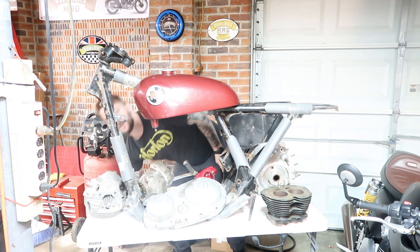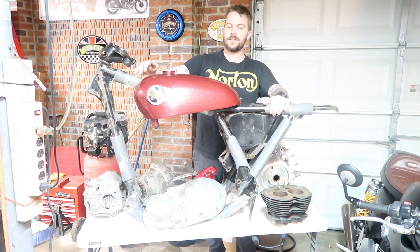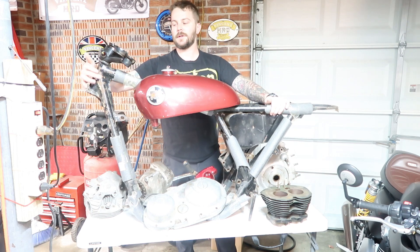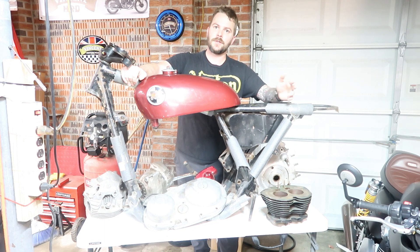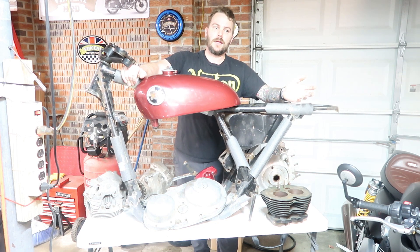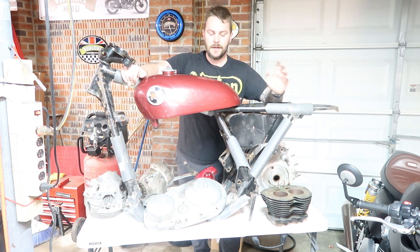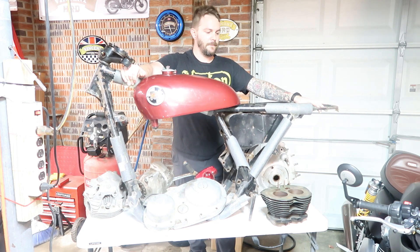The frame number for the P11 is stamped right here, and the number does not fall within the range of P11s at all — they kind of start with 121 and mine does not. I reached out to the Norton Owners Club; they don't know anything about it. They said the font looks wrong and it's probably been re-stamped sometime, a long time ago. So I'll probably never know what this originally left the factory as, but it's definitely a Norton P11 frame.